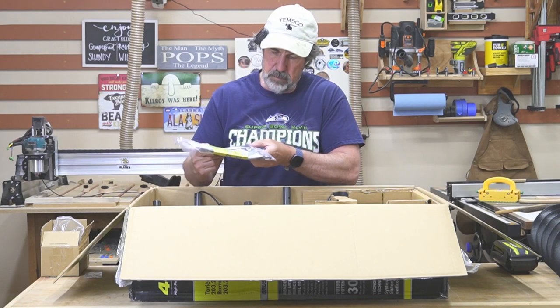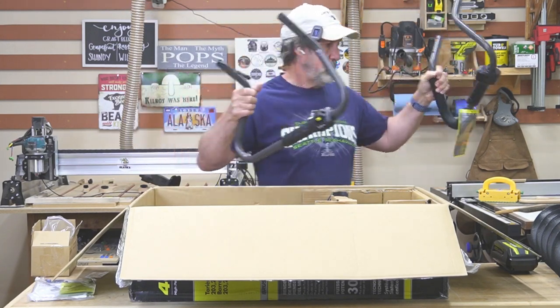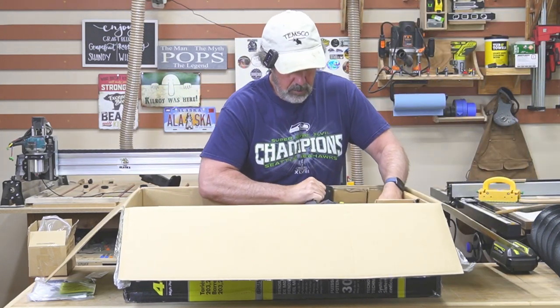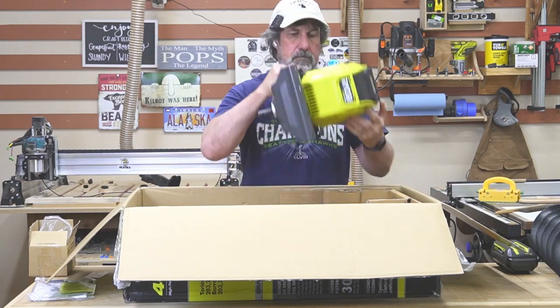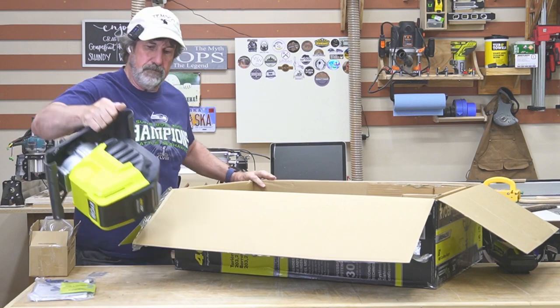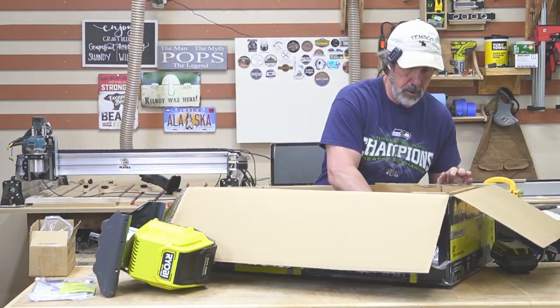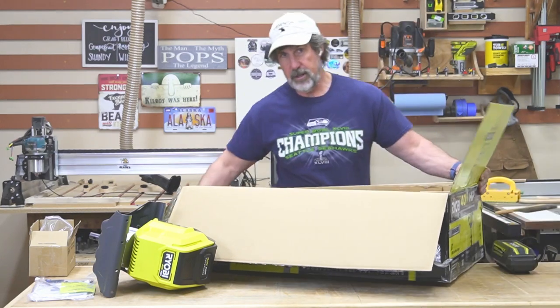Looks like they have some blue Loctite on there. Handles, and of course the motor. I really like the fact that they're using cardboard instead of styrofoam, so I appreciate that, Ryobi.